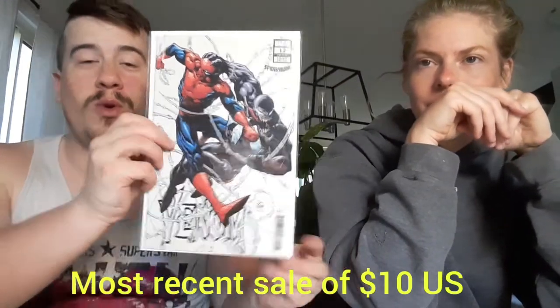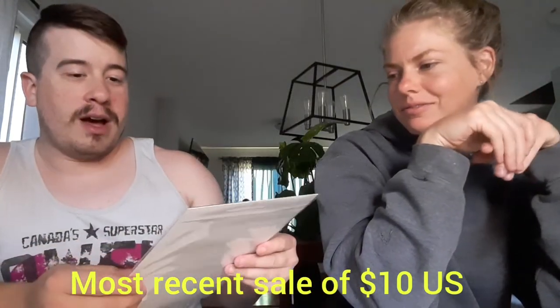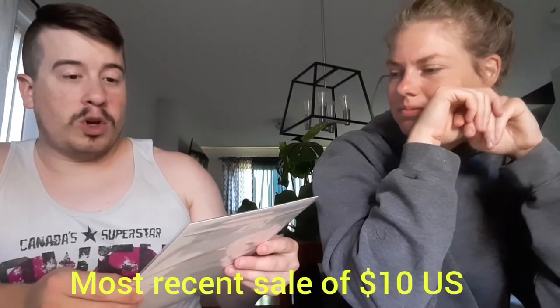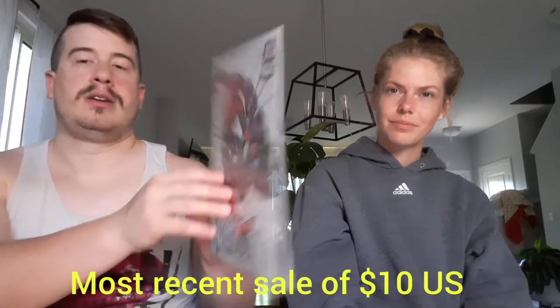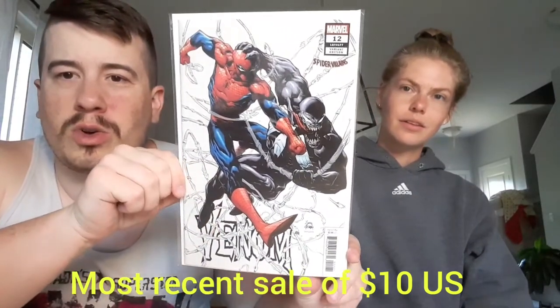First one up we have... oh, that is awesome. Venom number 12. This is the variant — the Spider Villain variant. Oh, that is a gorgeous cover. Is it Delgado, maybe? That is an awesome cover. I like the whites — they're very nice, it makes it look very crisp. Yeah, it does. It pops pretty well. Nice little book.